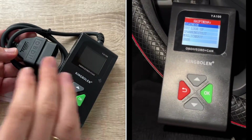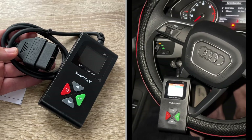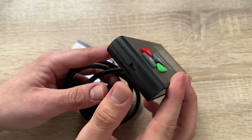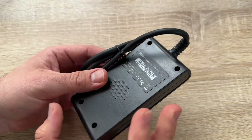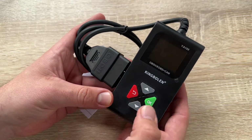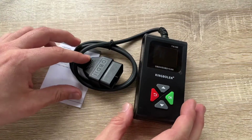We also have DTC lookup, voltage test, battery options, language settings, units in metric or imperial, data logging, self-test of the device, and the About menu which shows the version of the device installed. It's really easy to perform a clear test with this King Boland A100 OBD2 scanner. Thanks for watching — please subscribe and give positive feedback, and I hope to see you again on my channel soon.